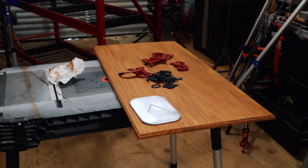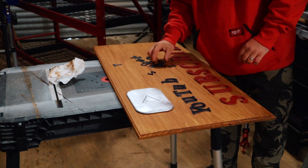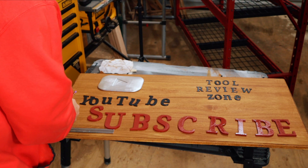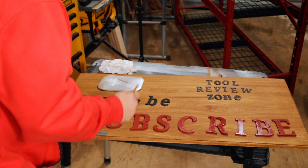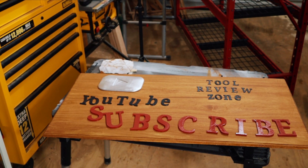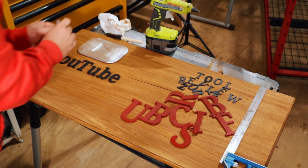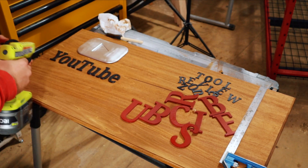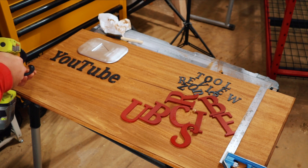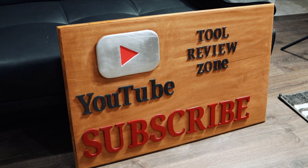Now it's time to gather all your 3D printed parts and painted pieces and start situating them on the wood. Find out where you want everything before you glue it. Once you've figured out placement, measure it out and draw a line across with a square for every single section so you know exactly where each letter is going to sit. Then I hot-glued the letters to the wood — you can also use super glue or epoxy, whatever you prefer. Hot glue worked great for me.